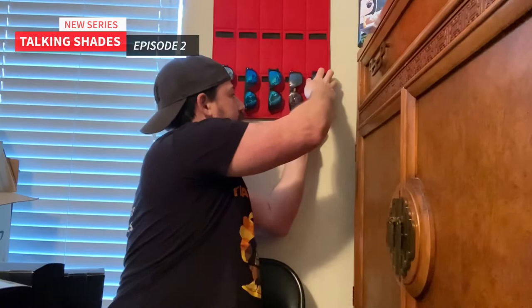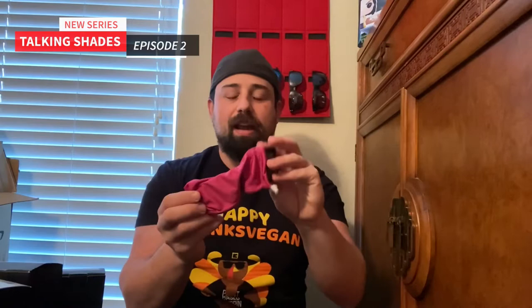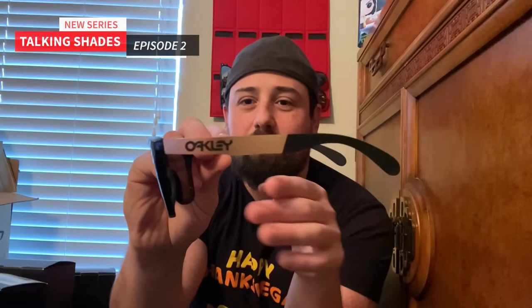I have some prism Frog Skins, which also have a gold temple. On this one, it has the full Oakley logo on the side, as opposed to the Holbrook Mix which just has the Oakley symbol. I don't love the way Frog Skins fit me, but I just love this frame. They're almost similar to the Wayfarer the way they have that point on the top. But both of these styles are really classic Oakley style frames and they've been around forever.